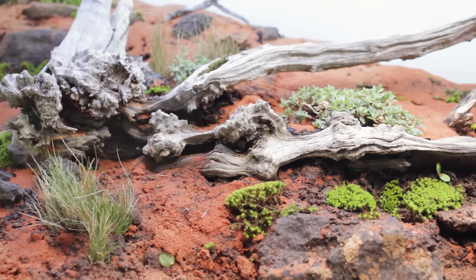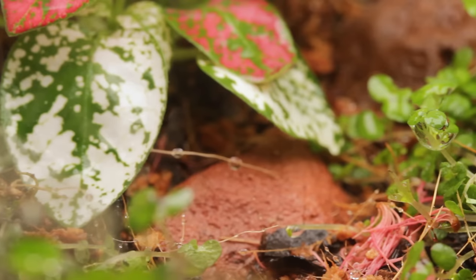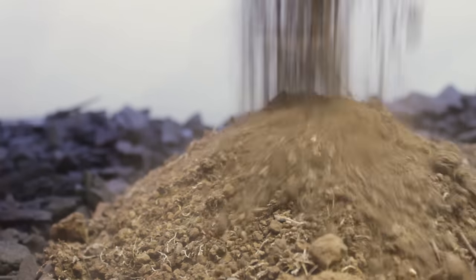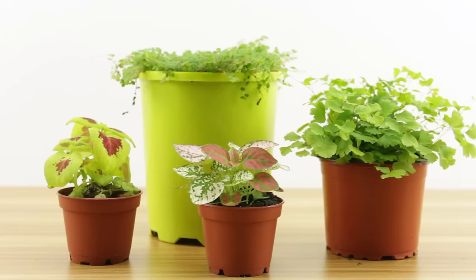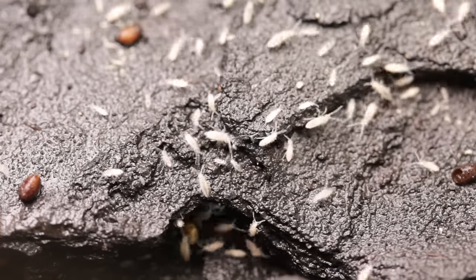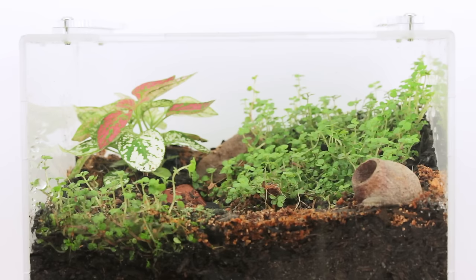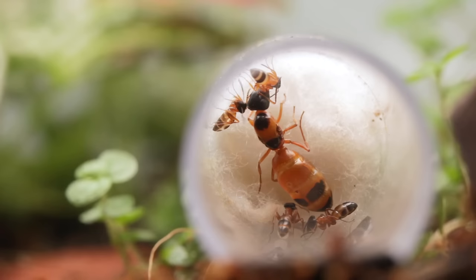Hi guys, my name is Jordan and in this video we're going to be creating some naturalistic formicaria containing soil, plants and other crucial organisms — basically mini ecosystems perfectly catered for the keeping of ants.